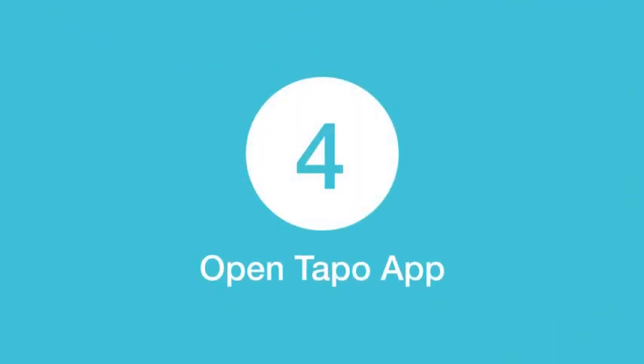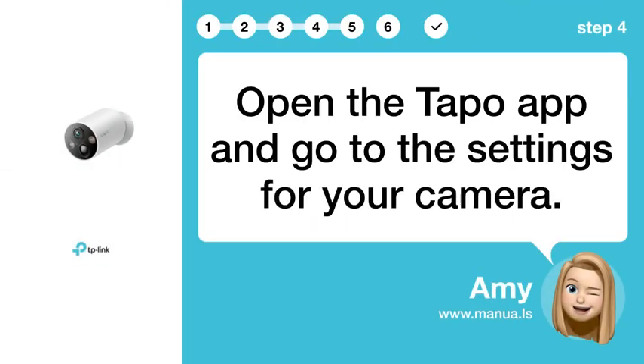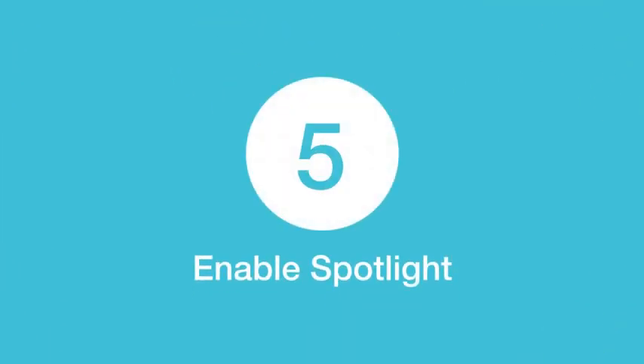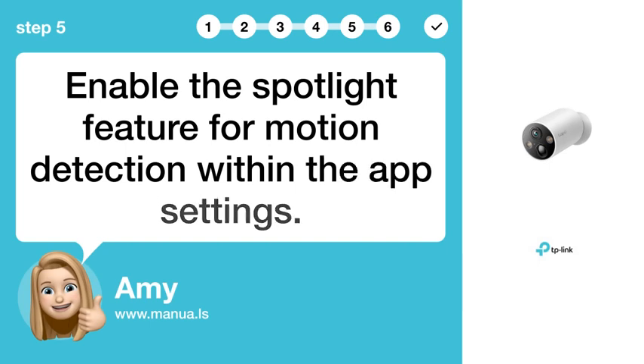Step 4: Open Tapo app. Open the Tapo app and go to the settings for your camera. Step 5: Enable spotlight. Enable the spotlight feature for motion detection within the app settings.